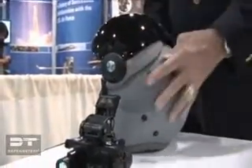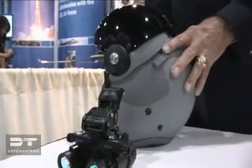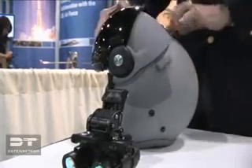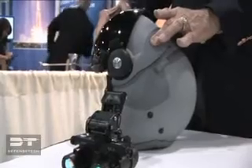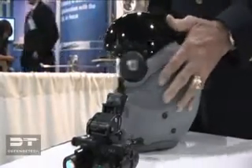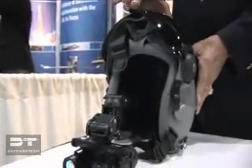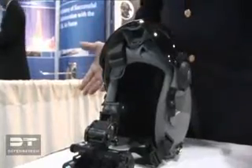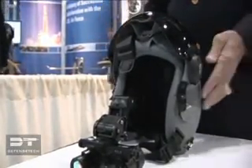The Scorpion Helmet Mounted Cueing System fits on a standard service helmet — the helmet that every pilot is flying with today. This Scorpion System can be snapped right onto the banana clips, which are a part of the current helmet. So that means that when this system is procured, the Air National Guard will buy a Scorpion for each airplane's seat. In the past, JHMCS was a form-fitted helmet, and it needed to be procured one for every pilot.